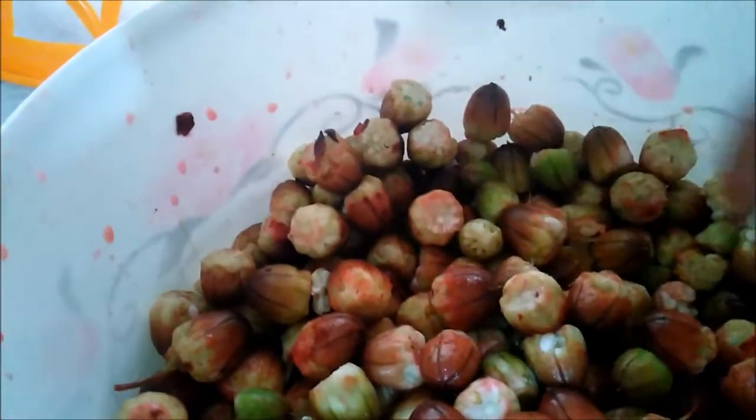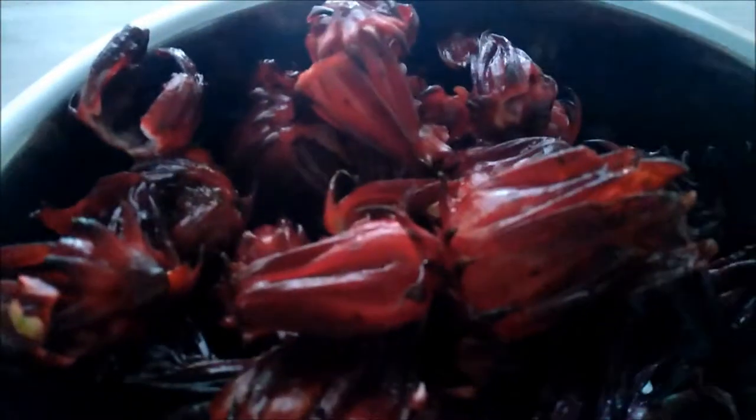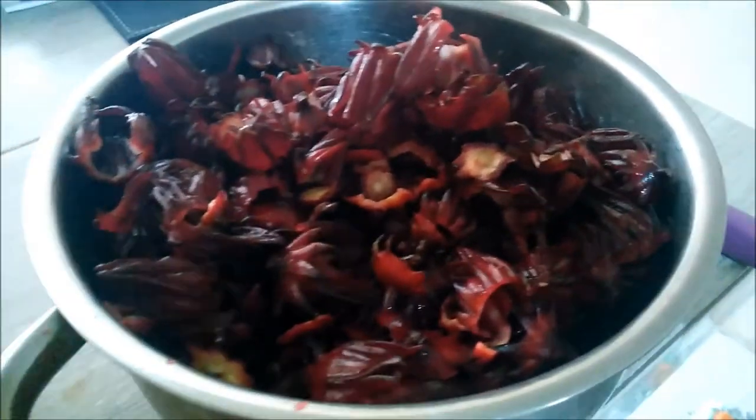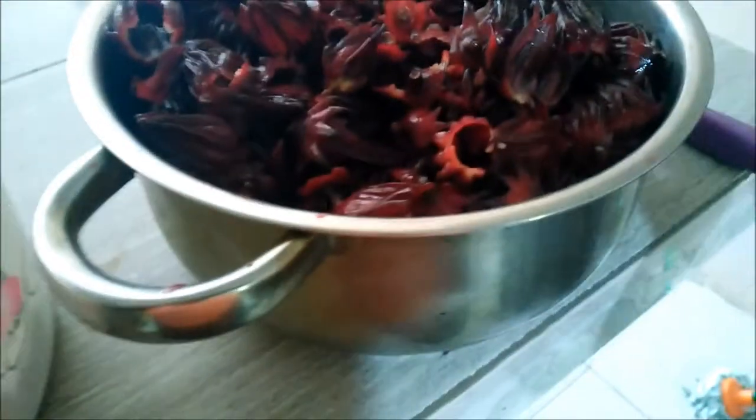We have to dry them first to get the seeds out. This is the actual sorrel, and this is the amount I got from reaching under — this spot is full.